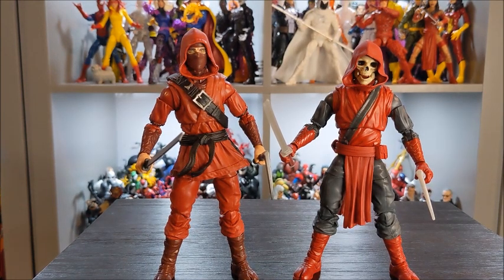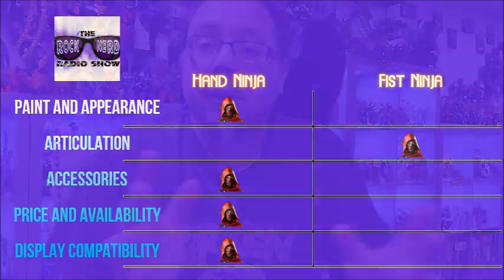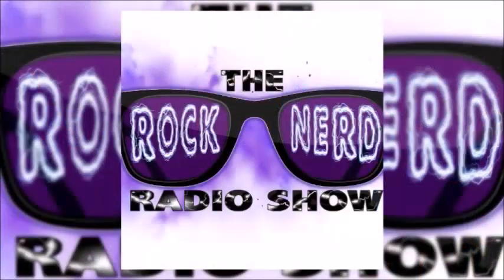The Hand Ninja wins this edition of Which Is Better with a score of 4 to 1. In my opinion it is the better army builder. While the Fist Ninja is cool, I just don't see it being as iconic as the Hand Ninja. Anyway, thanks for checking this video out — let me know in the comments what you think about the Hand Ninja or the Fist Ninja. Are you army building? Let me know. Until next time, I've been Dan, you've been pretty awesome, I'll see you around. Come geek out with us on the Rock Nerd Radio Show.